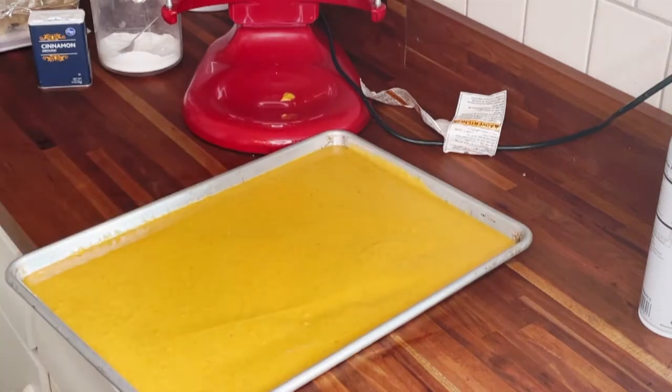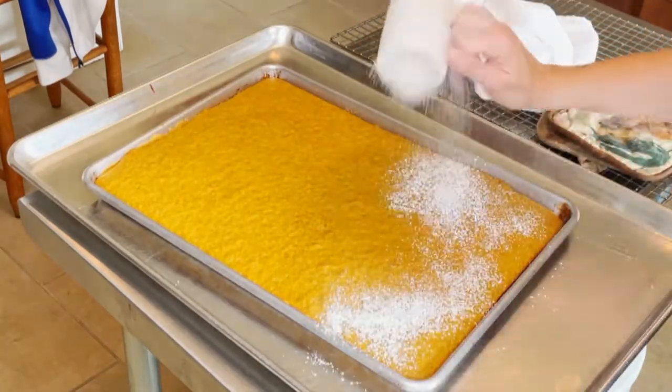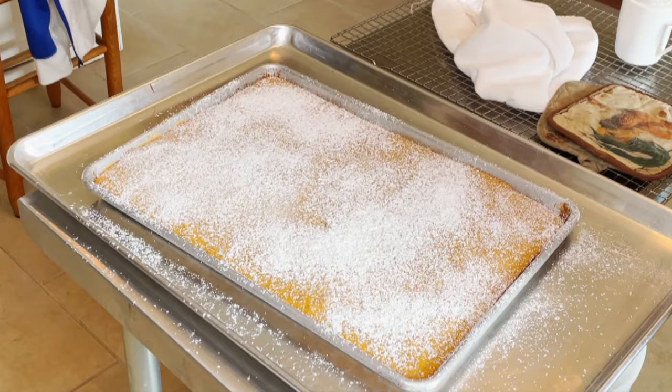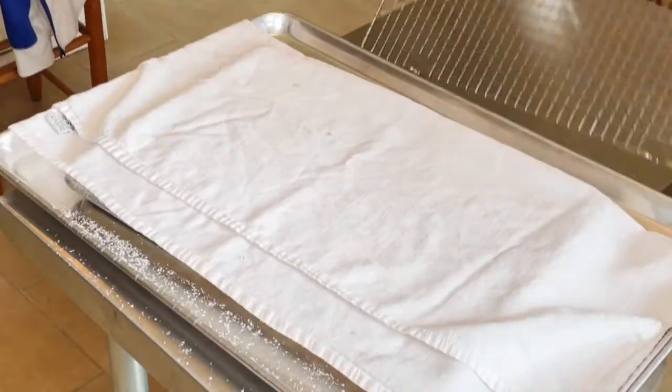Then you're gonna place them both into a 350-degree oven, or 325 if you're using convection. As you saw there, I just barely touched the top of it before I put the powdered sugar on — that was just me guaranteeing that it was done. If your fingerprint kind of stays imprinted, it may not be done; you want to pop it back in for a couple of minutes.